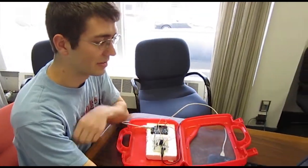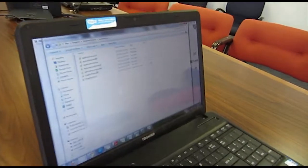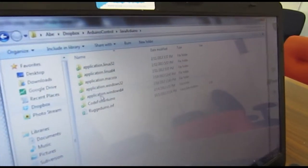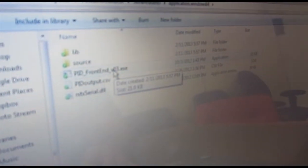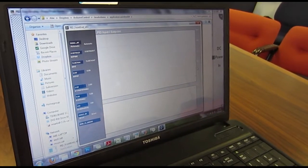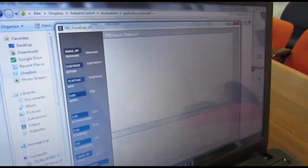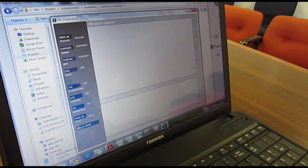So you'll come into this Arduino control folder and open up Java Arduino. There are options for different operating systems — I'm going to select Windows 64-bit and run PID frontend version 3.exe. That's going to open up an interface console here with the Arduino, and this is going to allow me to see measurements of temperature from the system as well as control outputs.